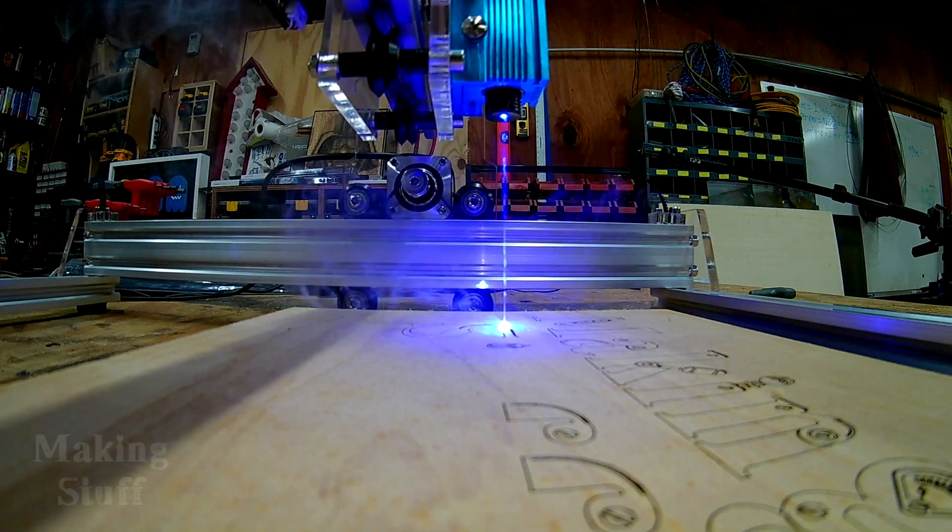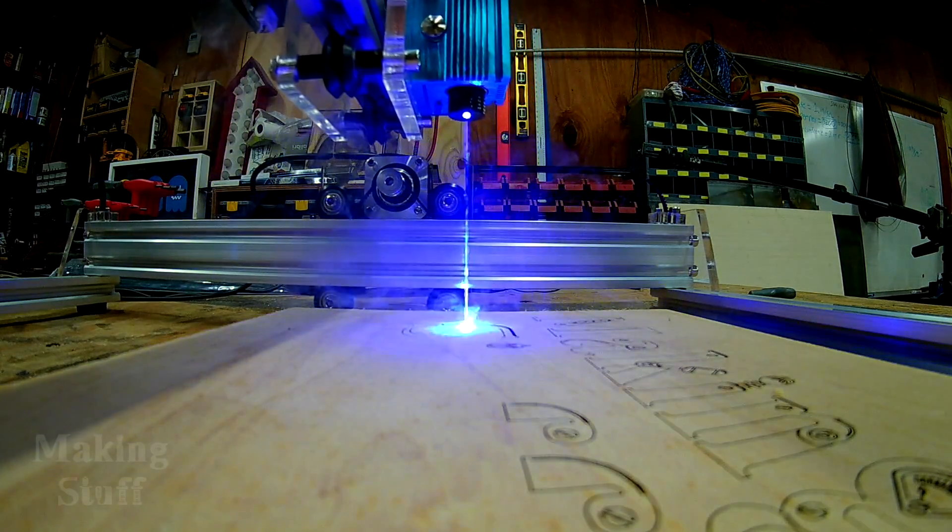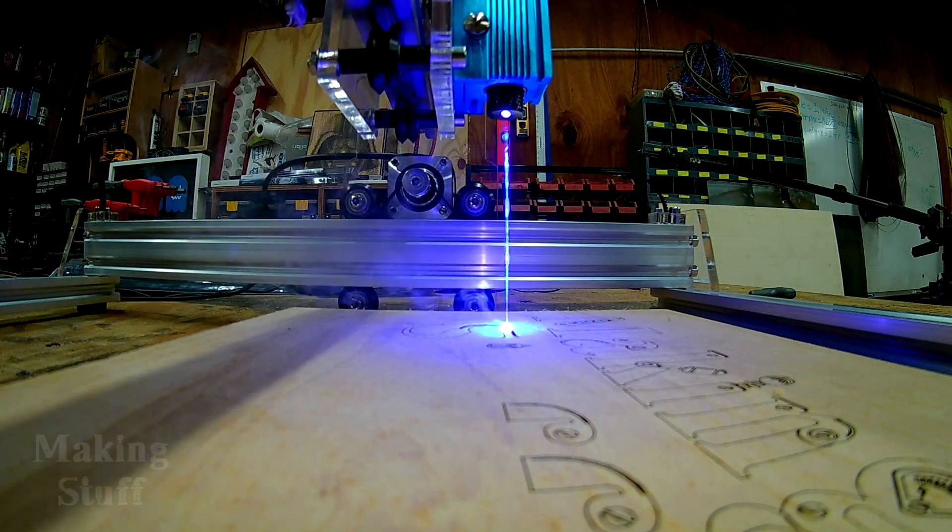Another safety feature this machine lacks is any type of enclosure, which means there's nothing to contain the fumes or the laser light. So I'd make sure to have a window or door open when using the machine, and also make sure anyone in close proximity is also wearing glasses. I'll probably build an enclosure around mine to contain any stray laser light and also capture and vent the fumes to the outside.